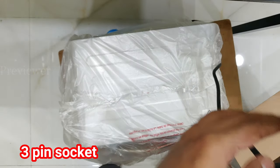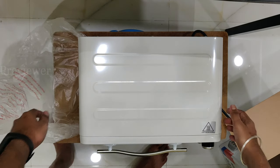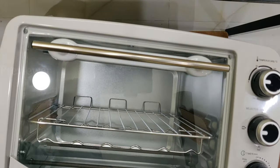This has a 3-pin socket, so if you have a 3-pin socket at your kitchen you can use that.